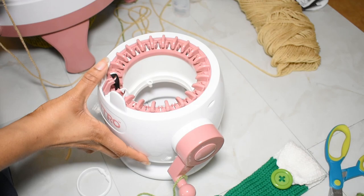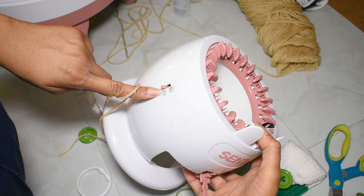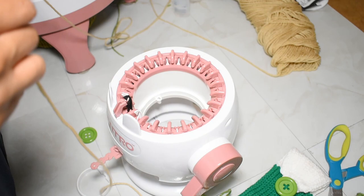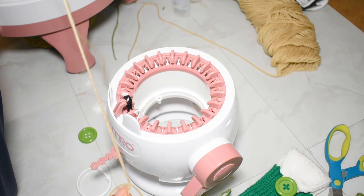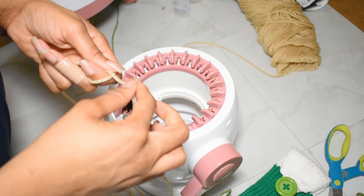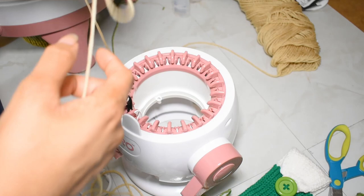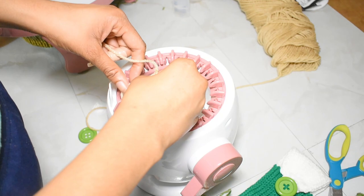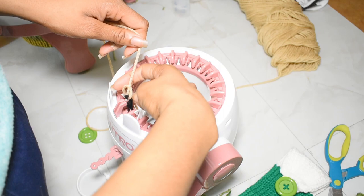So without further ado, let's get into the tutorial. First of all, make sure that your machine is switched down to tube knitting and you are going to want to cast on. I leave a decent amount of tail because I use this for sewing or crocheting later. Pull out a decent amount of tail, make a slipknot, drop that tail down in there, and loop this slipknot right on over this needle and cinch it.